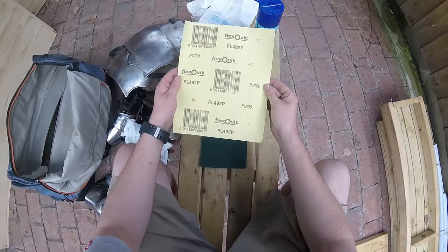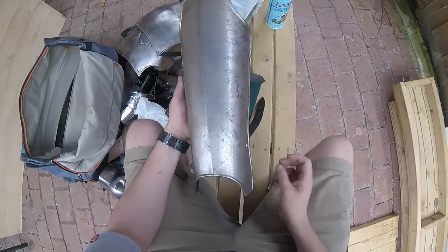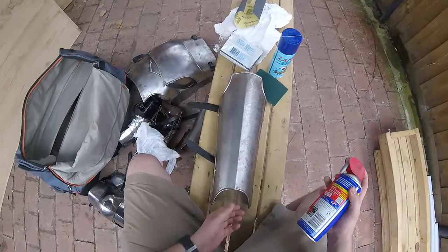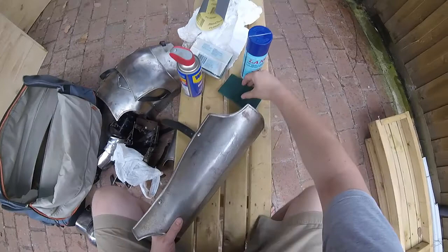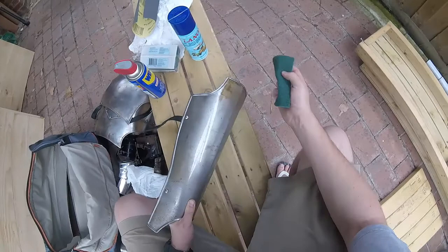Okay, so first things first, we're going to get some armour that's a little bit how you're going — like this one, a little bit of patina and some other stuff going. So we'll see how we go. First of all with the WD-40, get some on there. Nice oil. Get the scourer. Just want to give it a scrub like you're doing the dishes or something. Just want to see if you can get the surface rust off and work the oil into it.